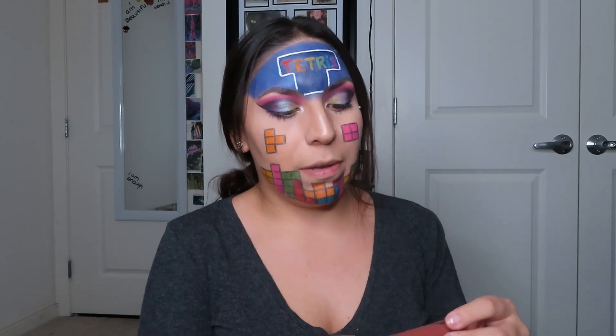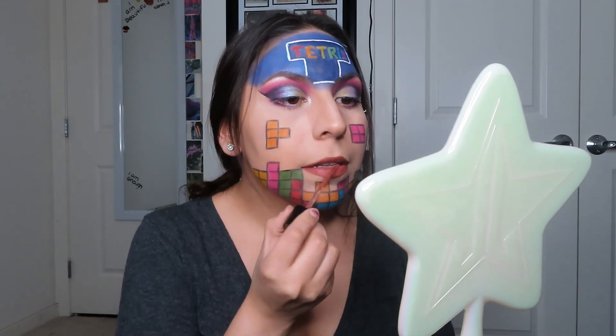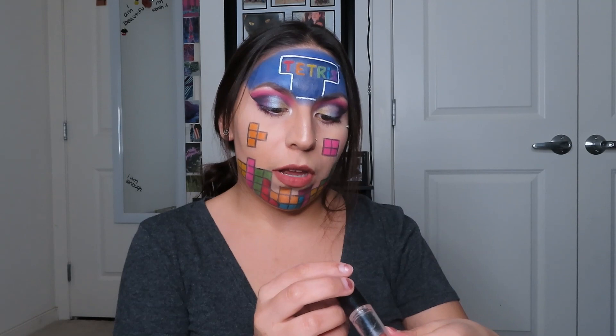Last but not least is the lips, and for that I'm going to be grabbing my Wet n Wild Mega Last Liquid Cat Suit Matte Lipstick in the shade Give Me Mocha. Then I'm going to be grabbing my Wet n Wild Bare It All Lipstick.